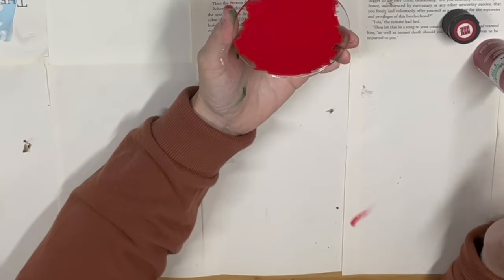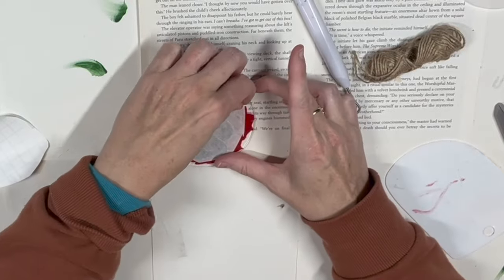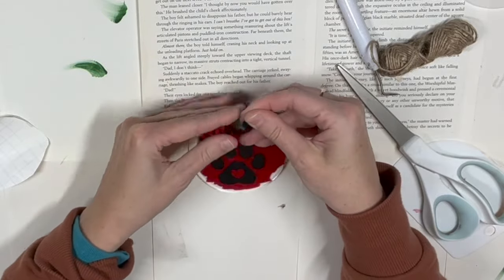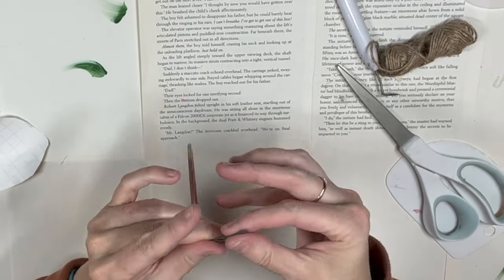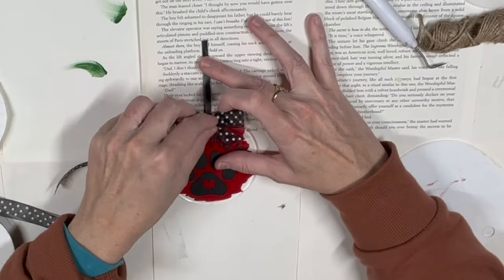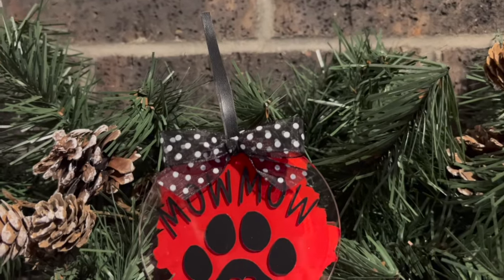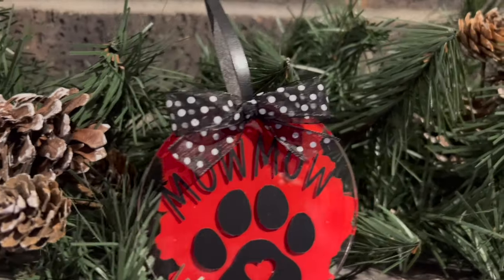After it dried I flipped it around — this one we're going to do a doggy print. I found the dog paw on Cricut Design Space. You guys can do rub-on transfers over this, stickers from Dollar Tree, or your own penmanship. I go again with the leather ribbon, this time hot gluing the two strands together on top, then grab some sheer polka dot ribbon and do a finger bow. I thought it added a cute little touch to Momo's ornament — Momo is my 17-year-old dog. Look at how beautiful that red and black look. These are also great for company logos or employee gifts.